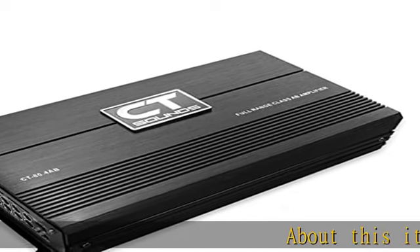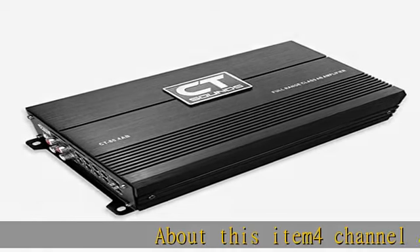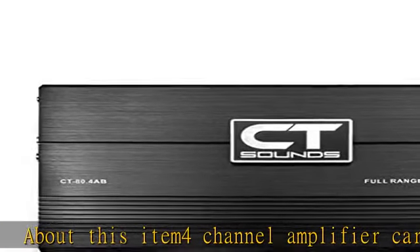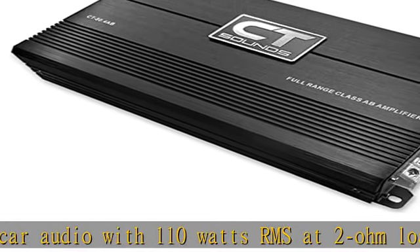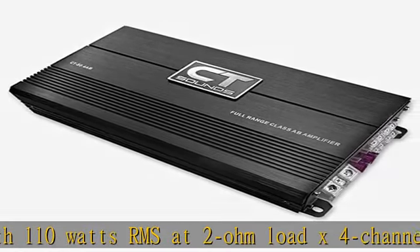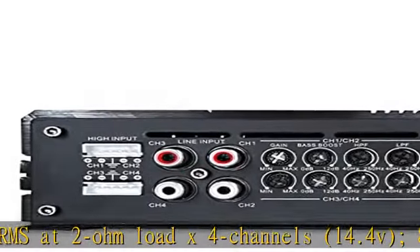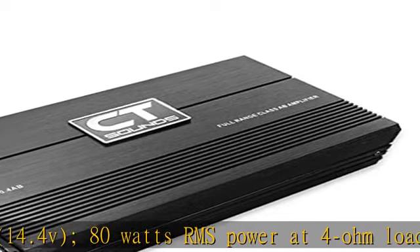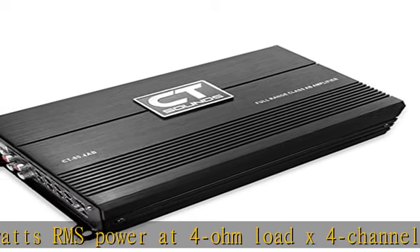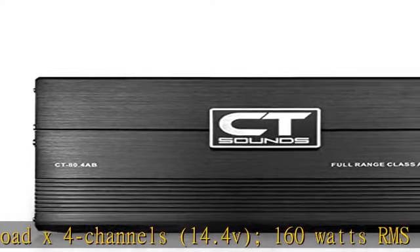About this item: 4-channel amplifier car audio with 110 watts RMS at 2-ohm load x4 channels at 14.4V, 80 watts RMS power at 4-ohm load x4 channels at 14.4V, 160 watts RMS at 4-ohm bridged x2 channels at 14.4V. Small footprint and compact chassis makes this amplifier easy to install in any vehicle or 4-channel car audio application.